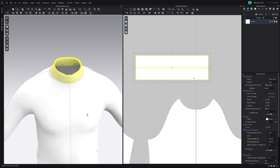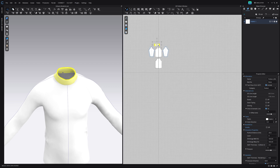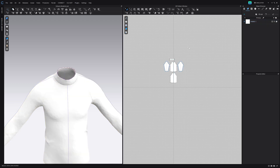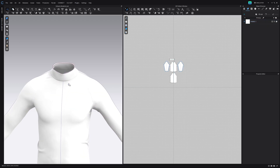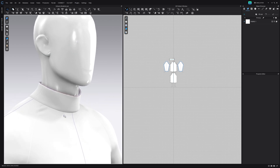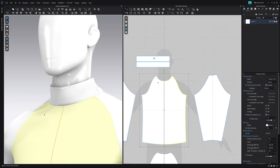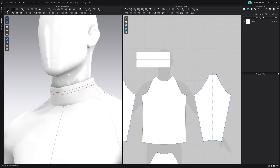We are at quite a hard particle distance from fabric, so we're going to select everything and put it down to about 5. This is all dependent on your computer and how well it runs, but as you can see when we do that it's a lot better. I actually want this to be a lot longer, so I'm just going to select this neckline, drag it out a bit, and hit simulate.